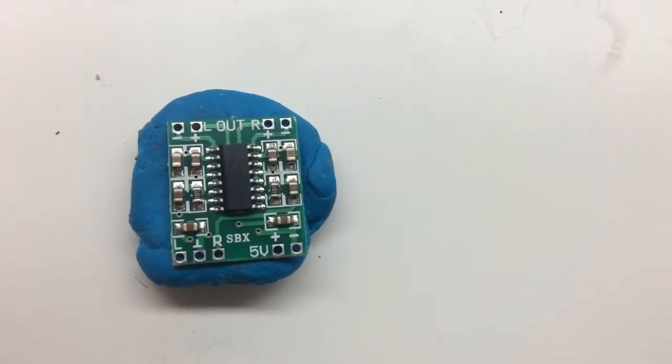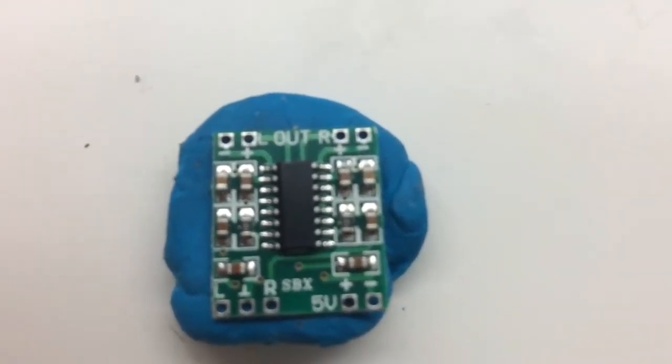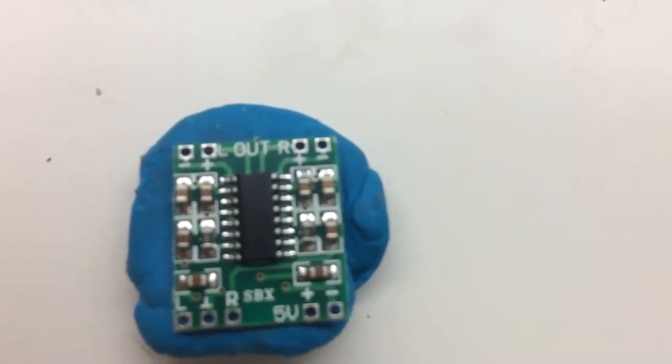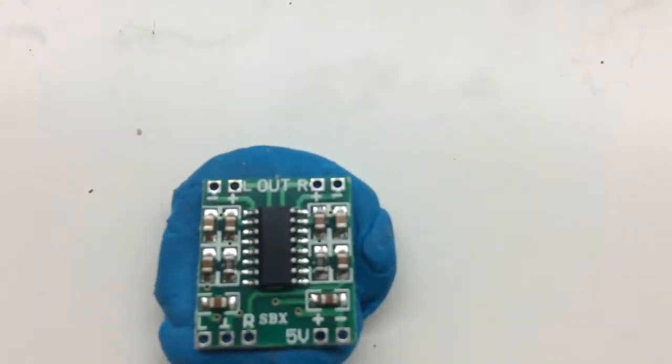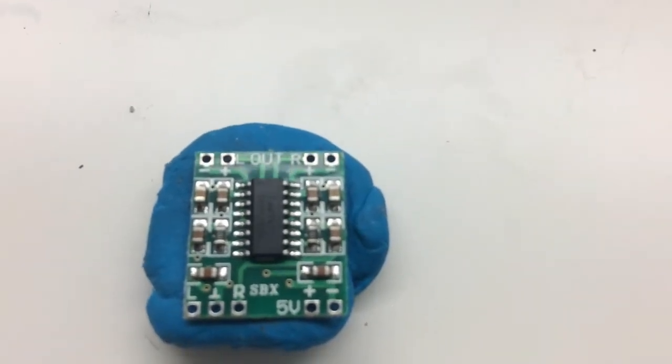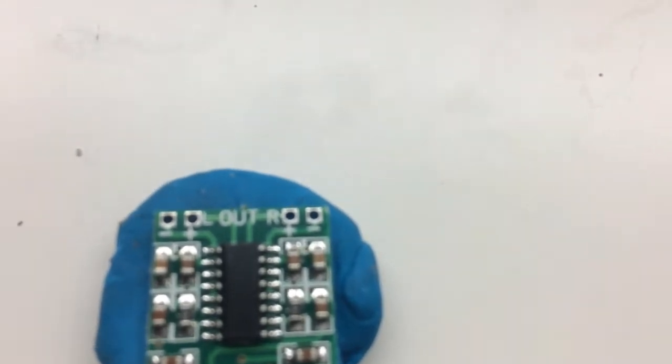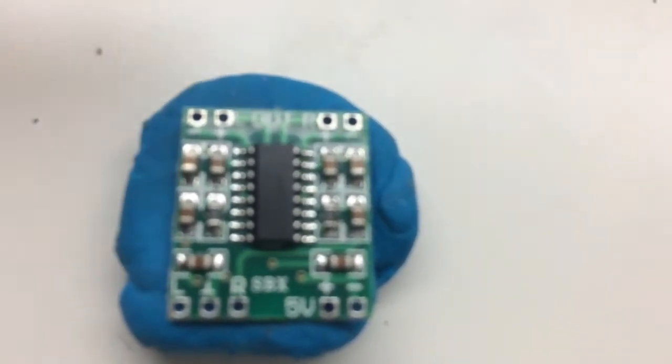Hey guys, Mike here from Everyday DIY. Do you ever buy a component from a store, like these little chips here? I imported a bunch of these from overseas. The points on this thing — I'm going to use a pen here — the points on these things are tiny, tiny.